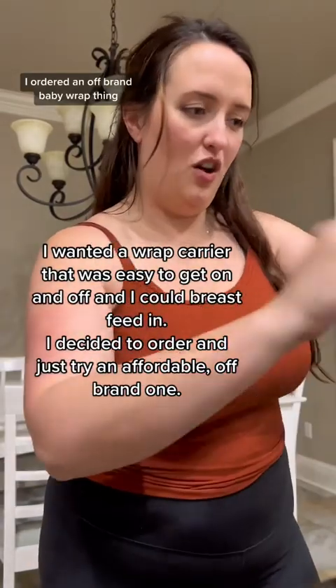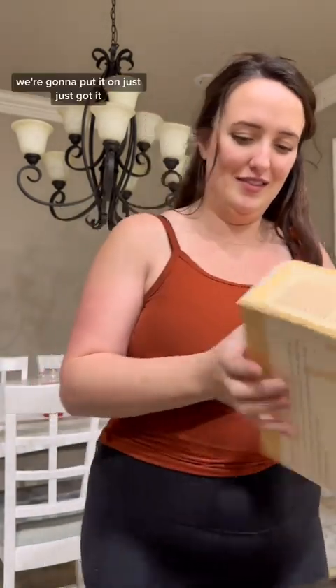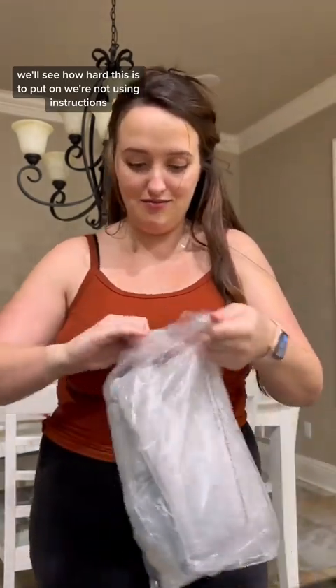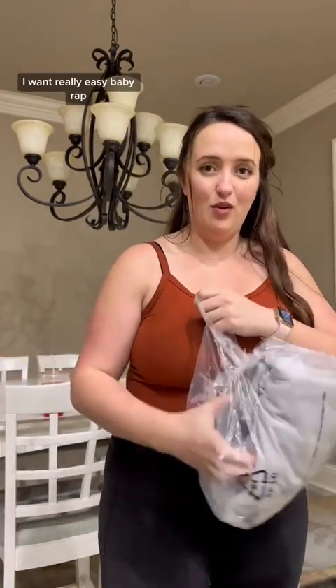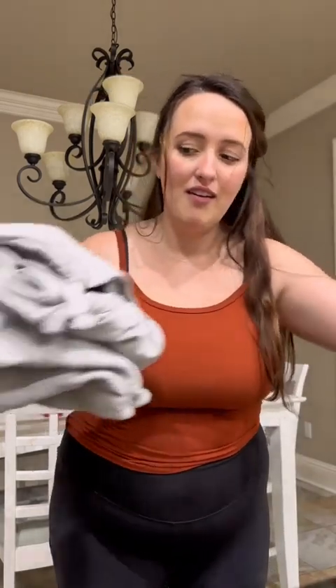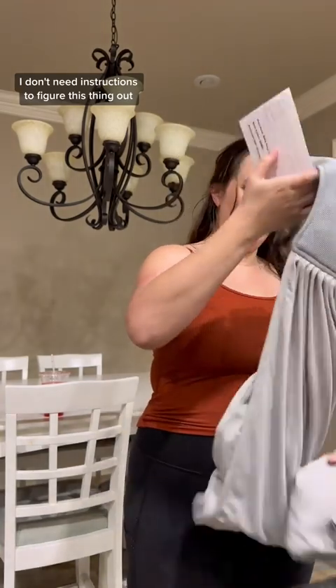I ordered an off-brand baby wrap. So we're gonna try to put it on — just got it in. We'll see how hard this is to put on. We're not using instructions. I want a really easy baby wrap, so we'll see if this passes the test of not needing instructions to figure it out.